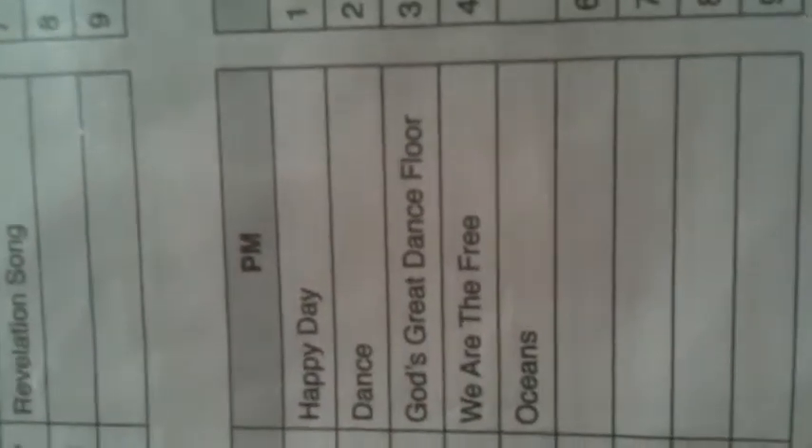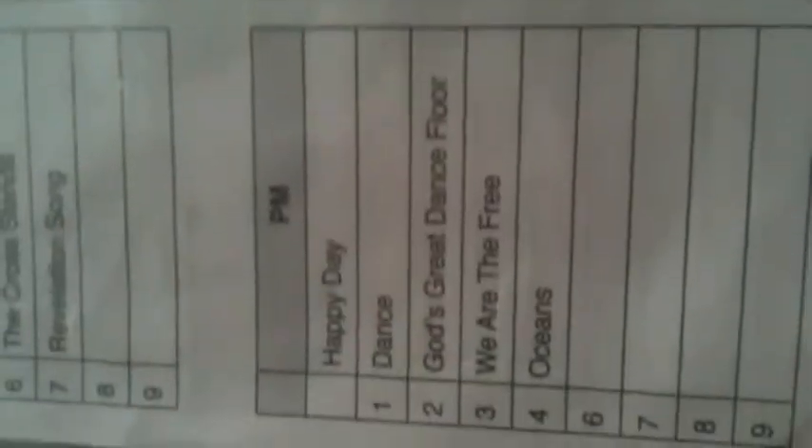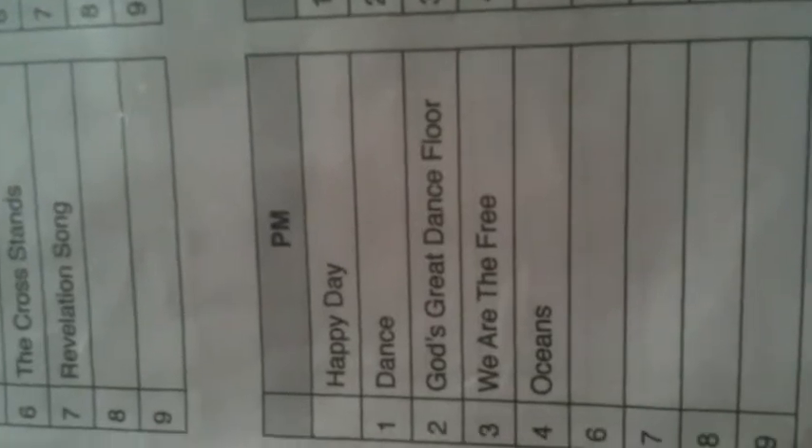I've been able to map each song to correspond to a predetermined set list. So over here is the set list for tonight — we've got Happy Day, Dance, God's Great Dance Floor, We Are The Free, and eventually Ocean. Those are the tracks we're running tonight. On this side of the page I've got a bank of favourites and a bank of ministry songs. Buttons one through to nine correspond to these, and then there's a bank of favourites — songs that I can call up at absolutely any moment.